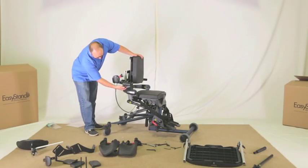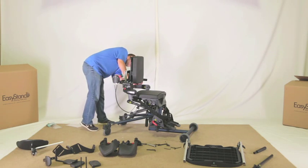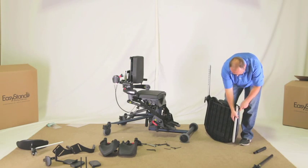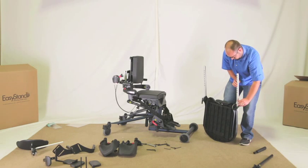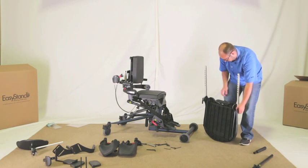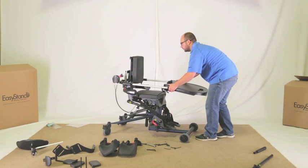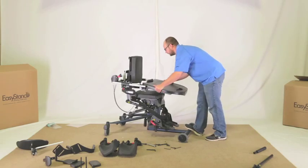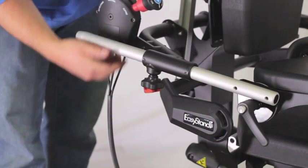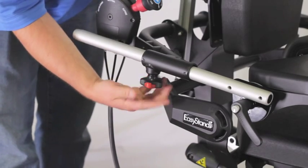If the optional shadow tray was ordered, loosen the knobs on the tray tubes on the side of the back. Loosen the ratchet handles on the side of the tray, flip the arms up, and tighten the ratchet handles. Making sure the rear casters are locked, insert the two tray arms into the tray tubes on the unit. One of the arms is longer than the other for easier installation. Tighten knobs on the tray tube securely. You may need to pull the tray tube to lock into position.